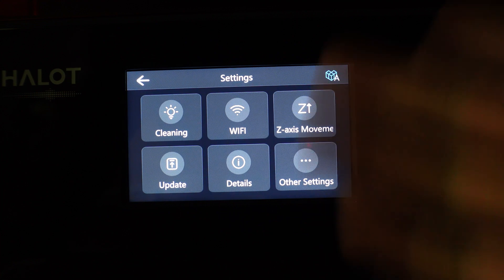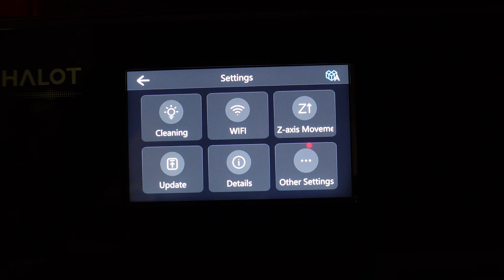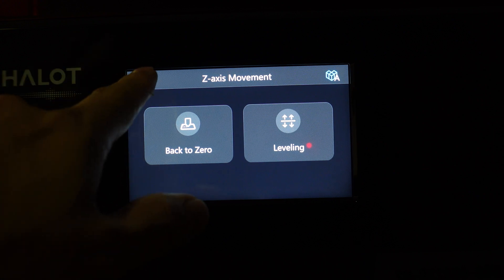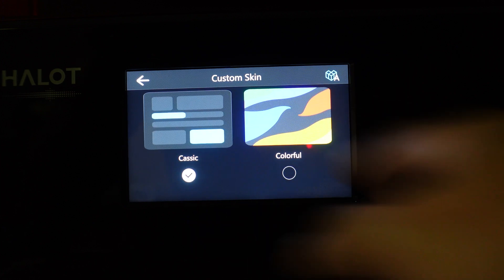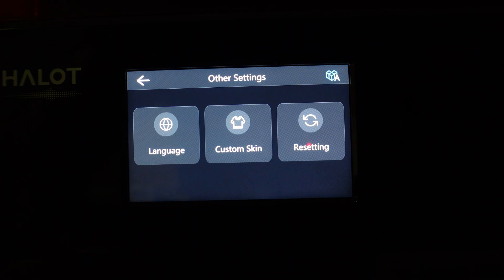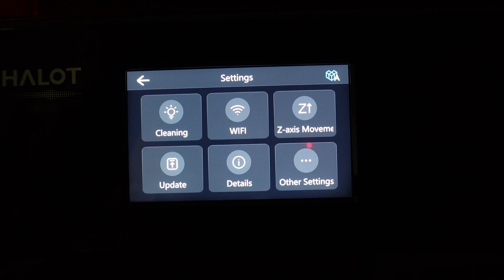You have Wi-Fi where you can connect to your home network. There's Z-Axis Movement, which lets you move the build plate up and down — Back to Zero brings it all the way to the top, and Leveling lets you level the build plate. In Other Settings you can change the language, and there are custom skins — going to Colorful just changes some menu colors. You also have a Reset option to restore factory settings if you run into issues.